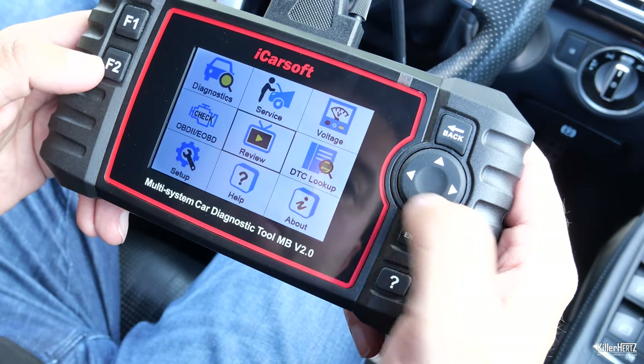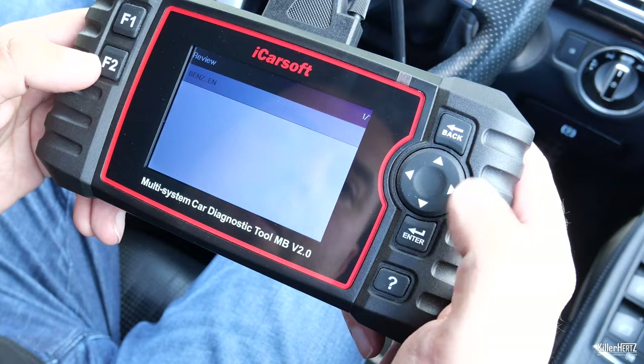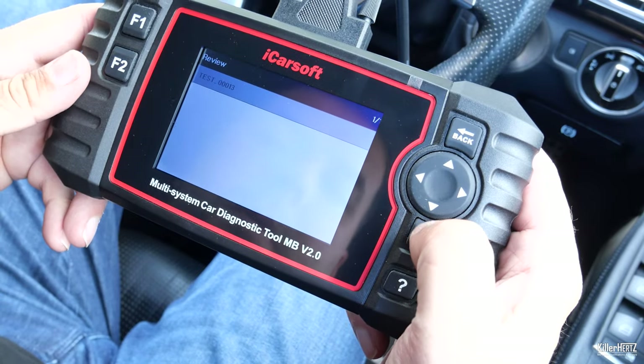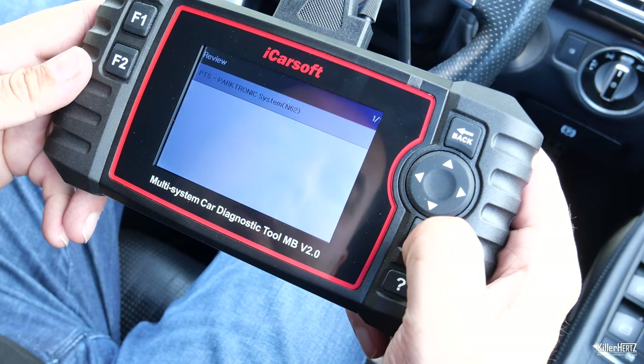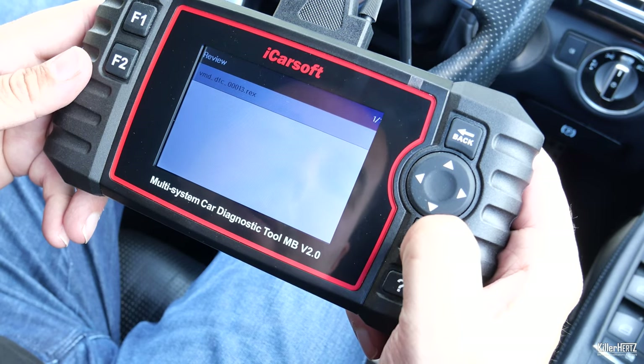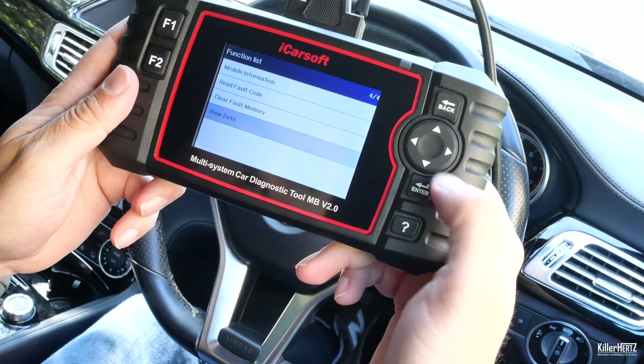Back on the front screen, you can view and retrieve these stored error codes via the review menu at any time. And here is the fake stored error code which I saved earlier. Anyway, let's continue with the video.